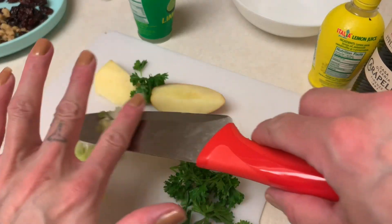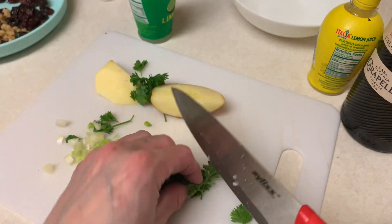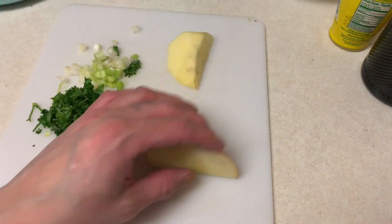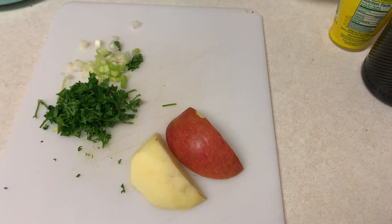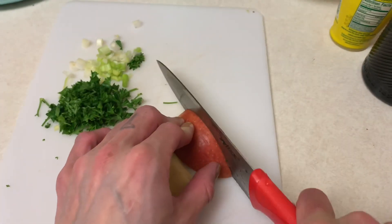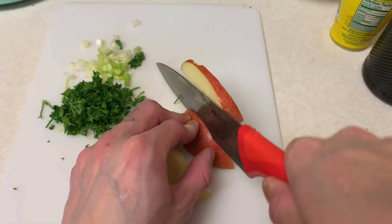Then do the same with your parsley — just chop it the same way. Next you want to chop up your apple. You can leave the skin on or take it off, that's entirely up to you. You want to cut it into fairly small pieces.